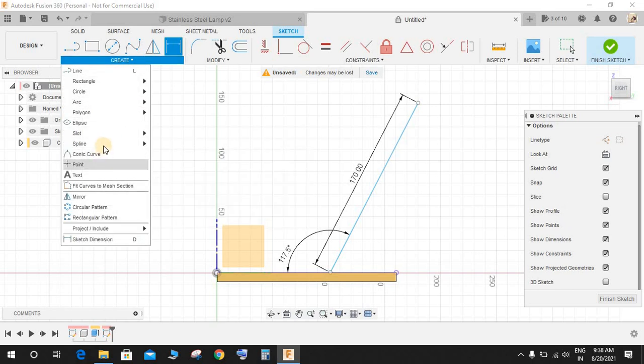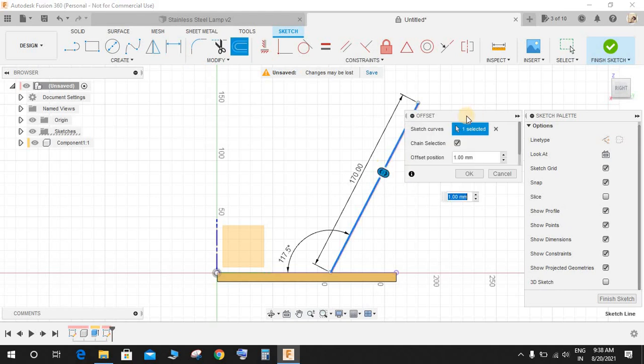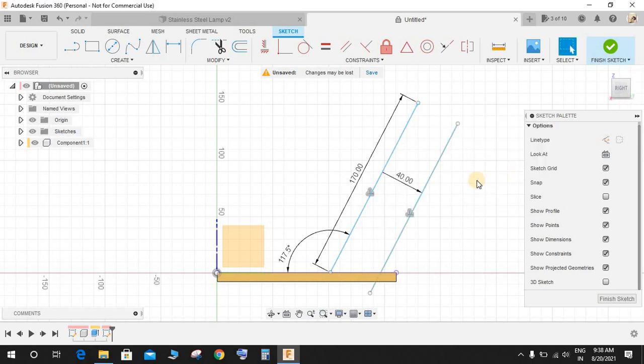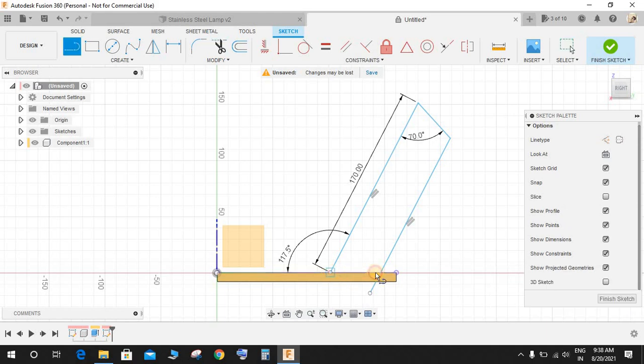Go to Create and use the Offset command. Select the line and offset it a distance of 40mm, then press OK. Press L for Line, draw another line, press D for dimension and set the angle between the two offset lines to 70 degrees. Press T for Trim to delete the extra lines, then press L for Line to connect the two open points so we have a closed sketch.